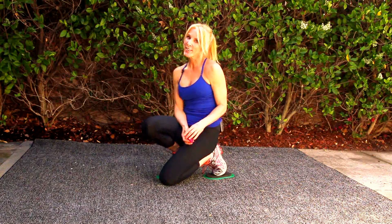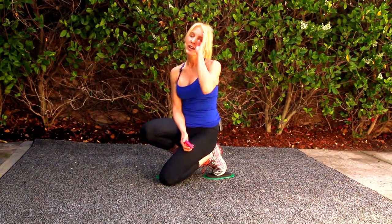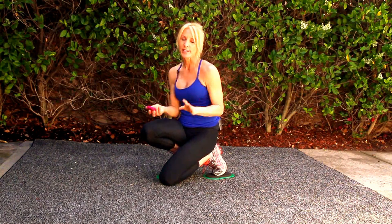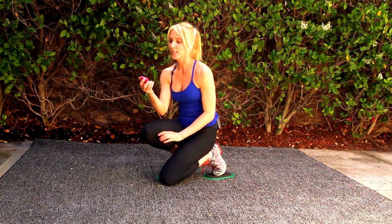Hey, I'm Valerie, creator of The Val Slide, and I have a fun, challenging ab workout for you today. We've got four exercises, and you're going to do each of the exercises for 20 seconds with a 10-second rest. I've got my Gym Boss timer to help me keep track. You can use any timer, but I really like this one.